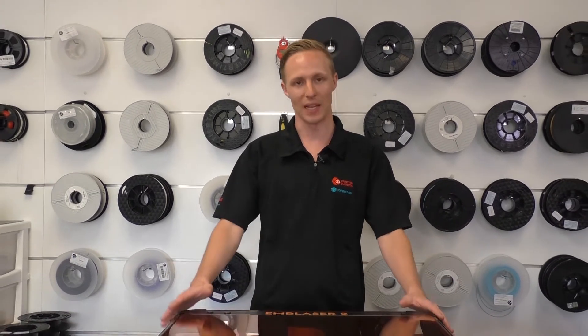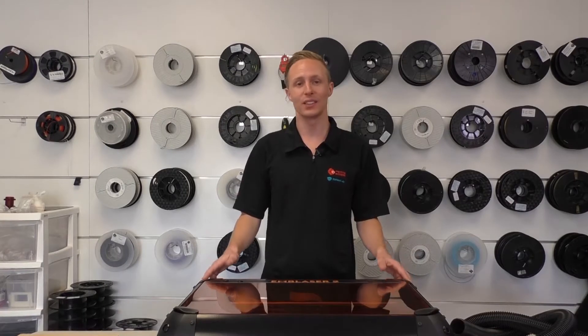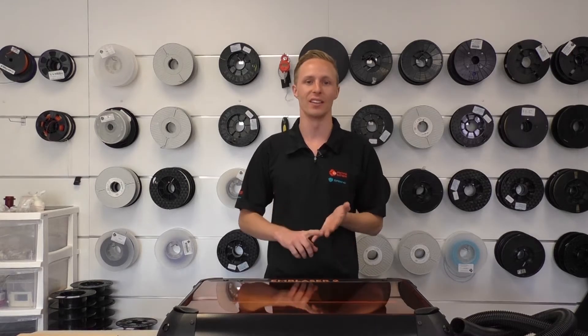Hey guys, AJ here from 3D Printing Systems. Today I'd like to introduce to you one of our newest products, the Emblazer 2, or as we like to call it, the Emblazer Laser. The Emblazer 2 is a laser cutter engraver that can do a whole range of materials including plastics, wood and even leather.